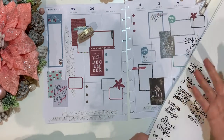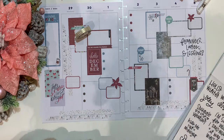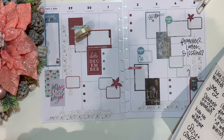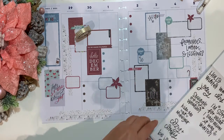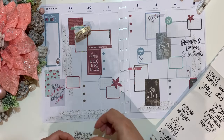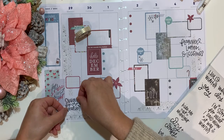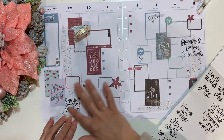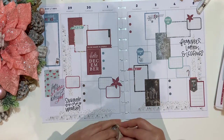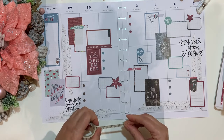I already have 'cozy' — so I guess we could do 'cozy and comfy.' That's the problem — 'comfy and cozy, snuggle weather.' Do we have 'snuggle' here? No. So — 'Merry and Bright,' 'snuggle weather.' I'll do the embellishing later on. I know I'm forgetting something but I can't remember. So let's just do a little bit of sparkle here and there.